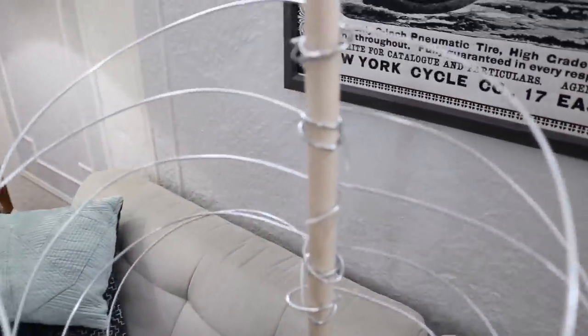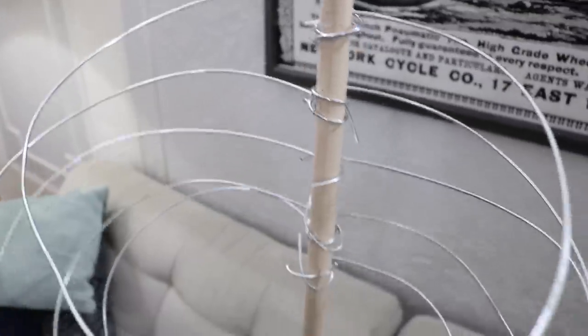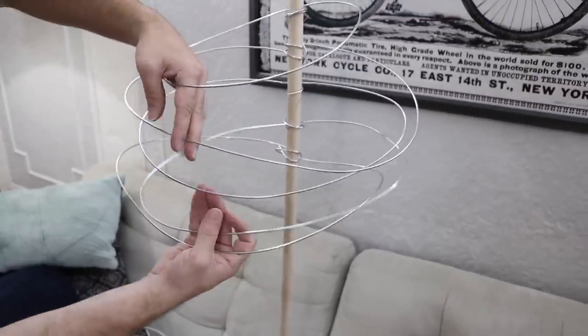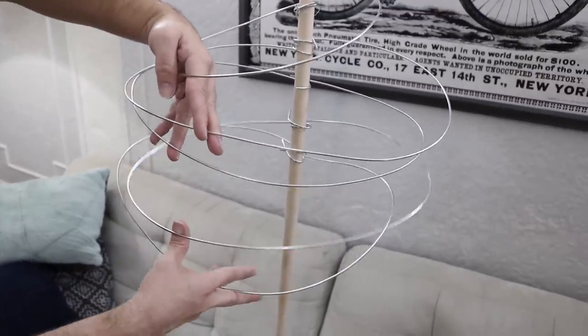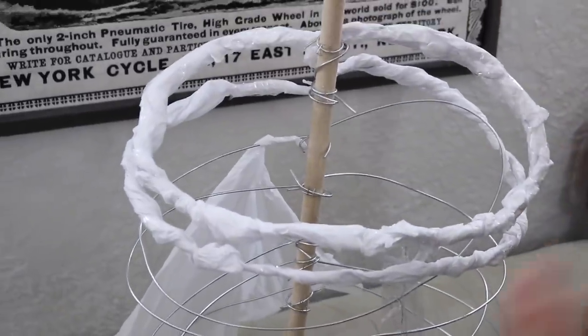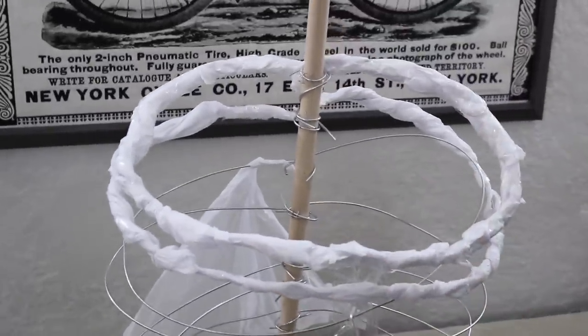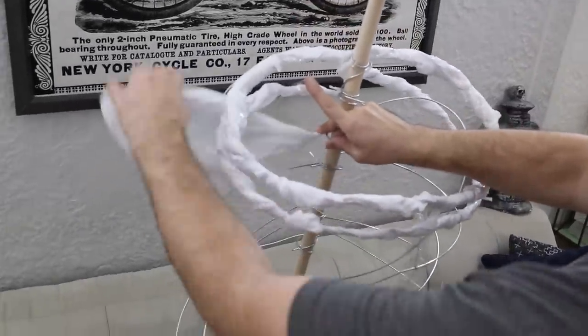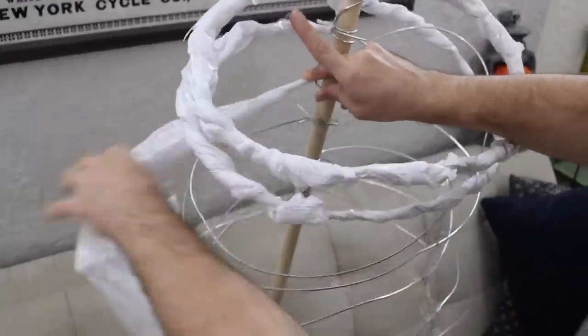I'm building a structure of a ribcage using wire and a staple gun, just wrapping it all together — not being too careful, not measuring it out really accurately. Then I'm wrapping tissue paper around the wire, kind of creating a spooky effect, and just hoping for the best.